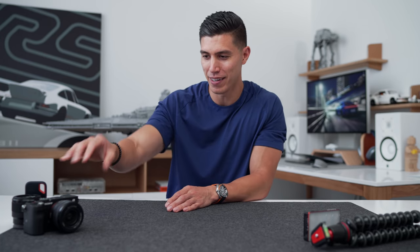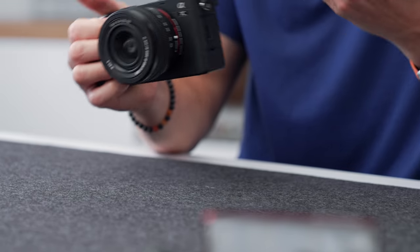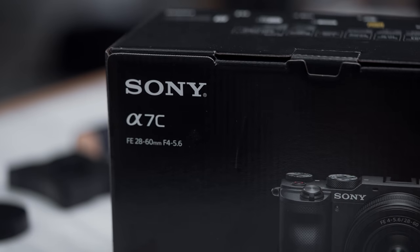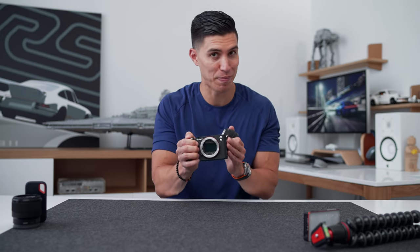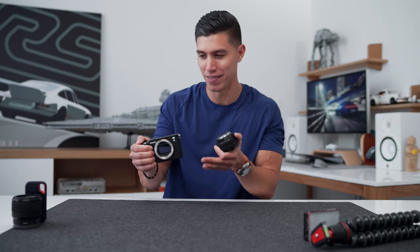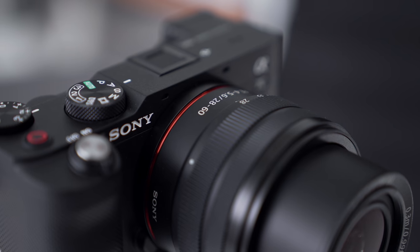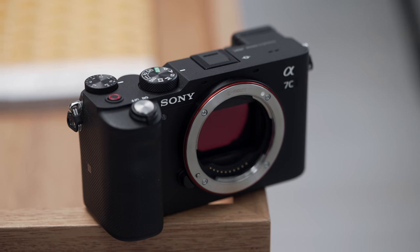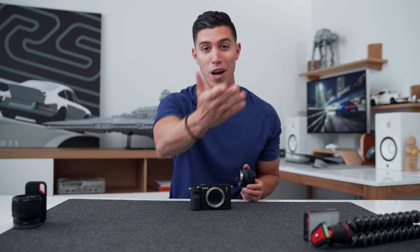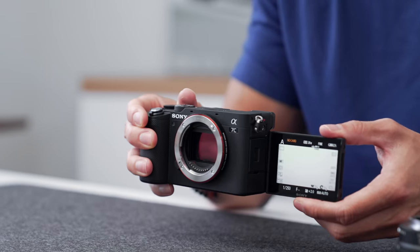We'll start off with what I think is the most important thing, especially for YouTube or any social media, because it requires you to take photos or save video. This is the Sony A7C. One of my first cameras that I upgraded to from a point and shoot was the predecessor, the Sony A6000 — that's an APS-C size sensor. But Sony has upgraded so much in the past decade that they now have a full frame sensor in a small body, at a fraction of the price of the full frame camera I'm recording on, which is the Sony A7S III. I would say this is the best value full frame camera you can get.